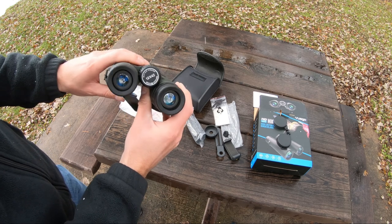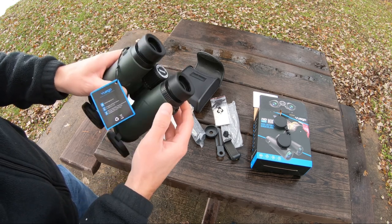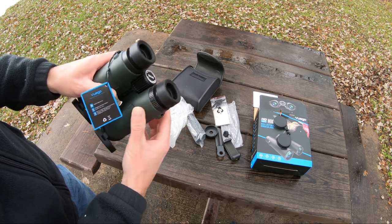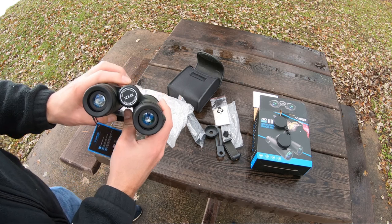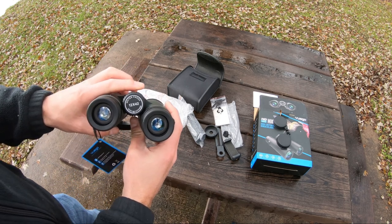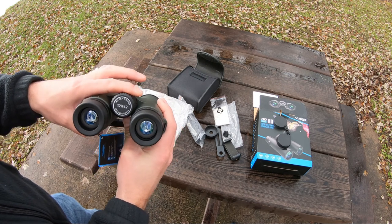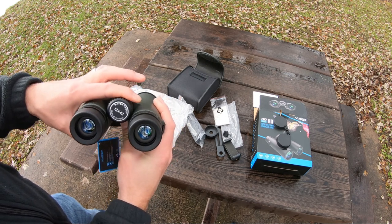The right eyepiece does have a focus on it as well. These are the 12x42 waterproof binoculars and they are adjustable on top with just a turn of a dial — very simple and smooth.